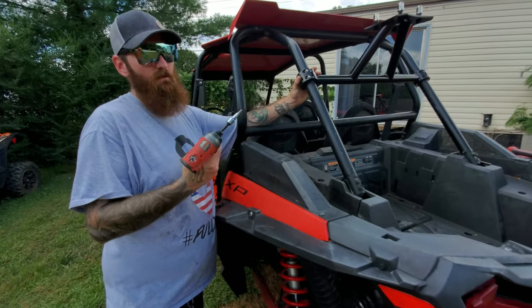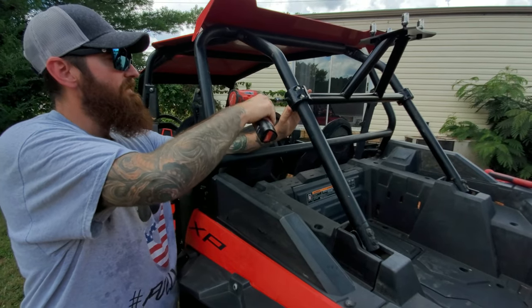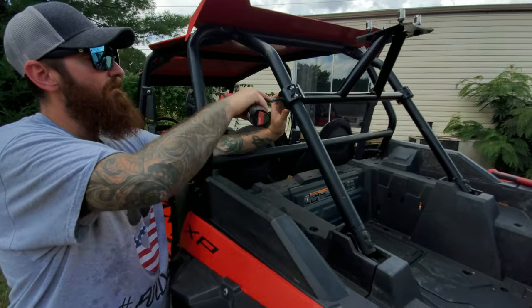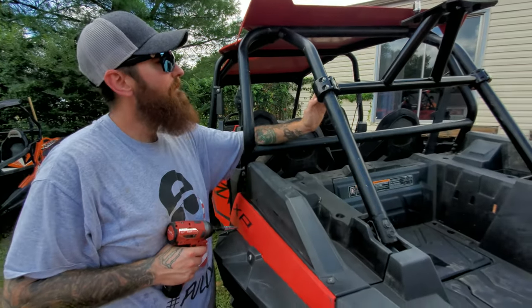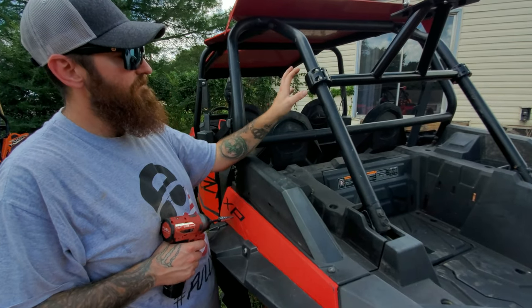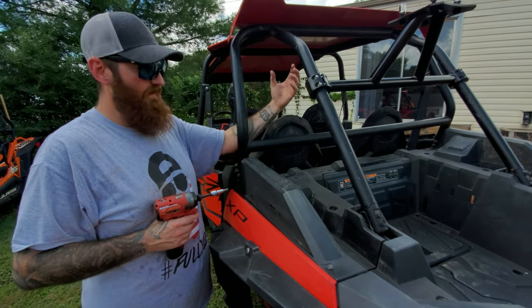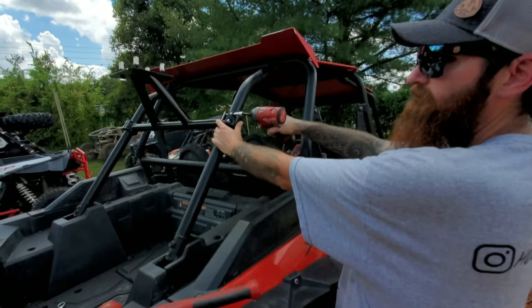I'm using a smaller driver impact, but I'm going to be conscious and start snugging these down at the corners. It would be advisable to go back and recheck these — retorque them down over time. If you have a lot of vibrations and they keep coming loose, pull them out and put Loctite on them. I'm going to pull this side in and then work back and forth to the other side. No real instructions were included, but sensibly you just bring it all together and tighten it evenly.